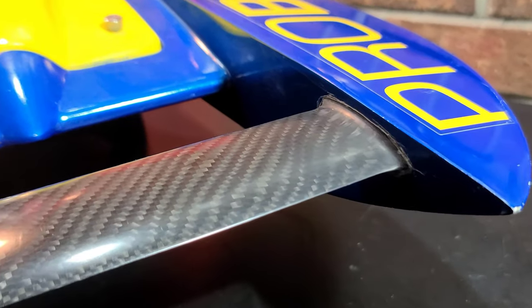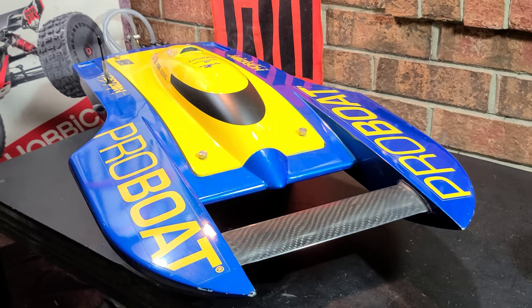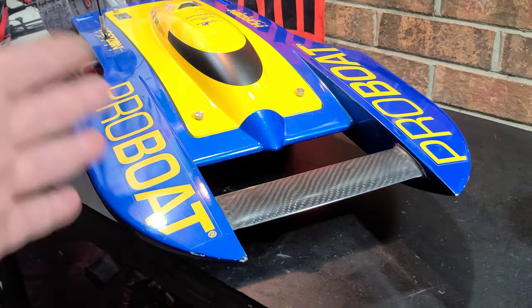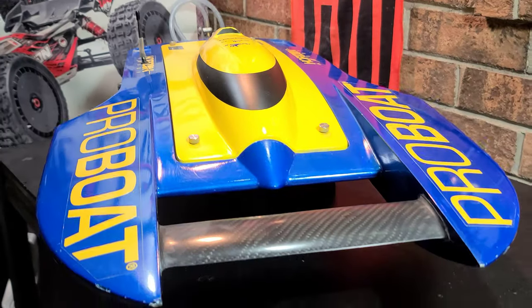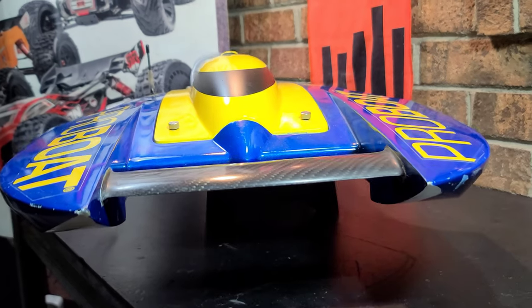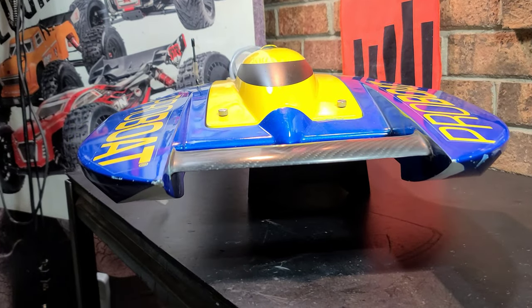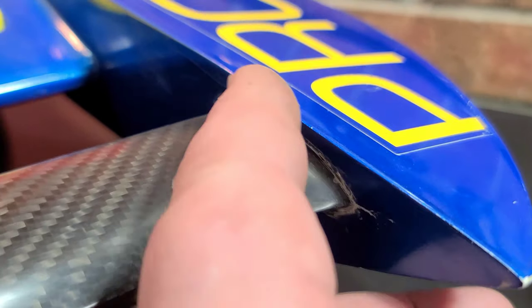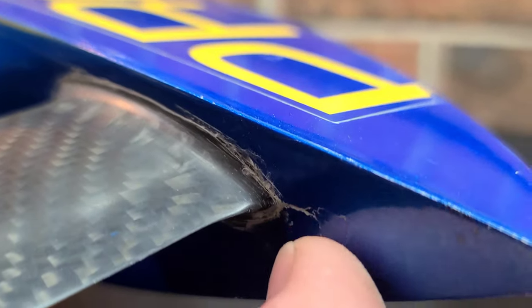Oh my god, it turned out so good — I'm so freaking stoked! It was worth the week and a half working on it. I'd only work on it in the evenings, maybe 20–30 minutes here, next day 20–30 minutes — sand it, put some epoxy on it. I got a pretty steep leading edge angle, took my time with it. Hopefully I got it where she gets a little bit of downforce but kind of floats at the same time. Took a lot of time getting the edges contoured and cleaned up to the hull so I get a decent transition from carbon fiber to paint.